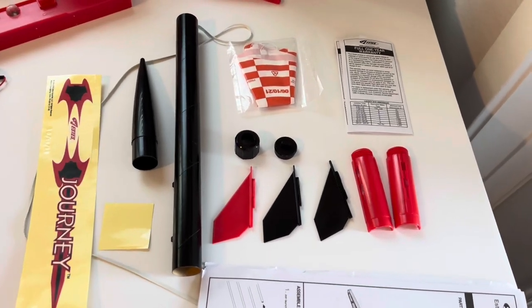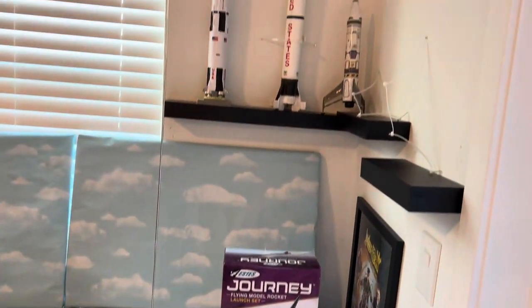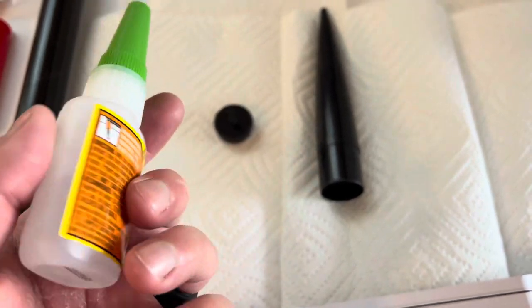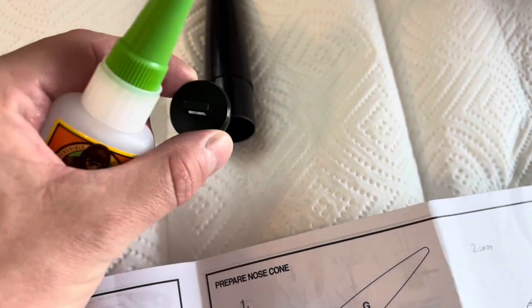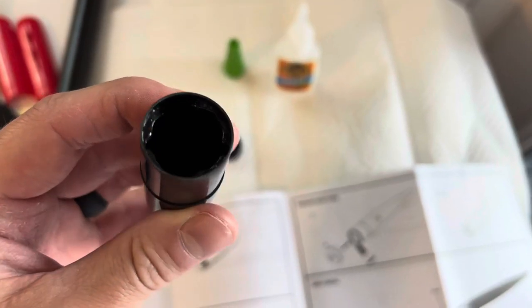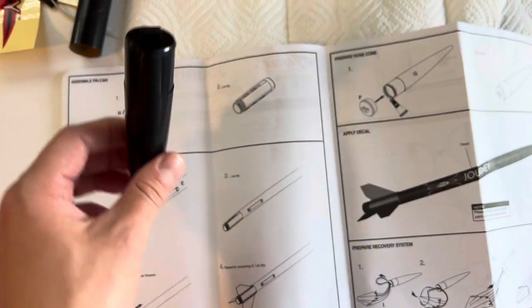Here is the Estes Journey and all its parts laid out. First, you're going to take some gorilla glue — you can use whatever glue you'd like, but this is what I'm using. I'm going to take this piece and glue it into here, and what that's going to do is be the attachment point for your parachute and shock cord. After you've applied some glue around the ring, you insert this piece in, just like so, and let it dry.